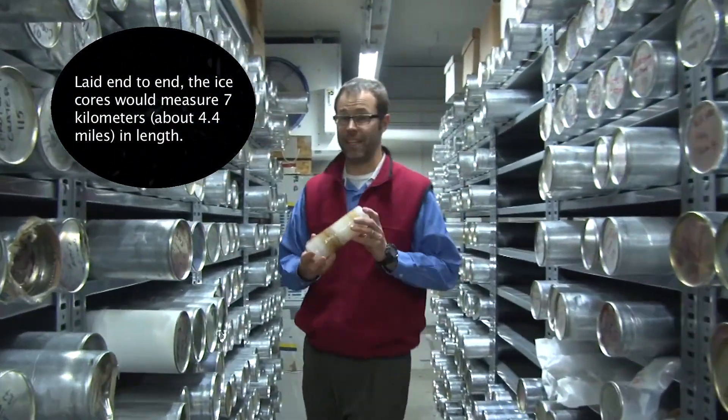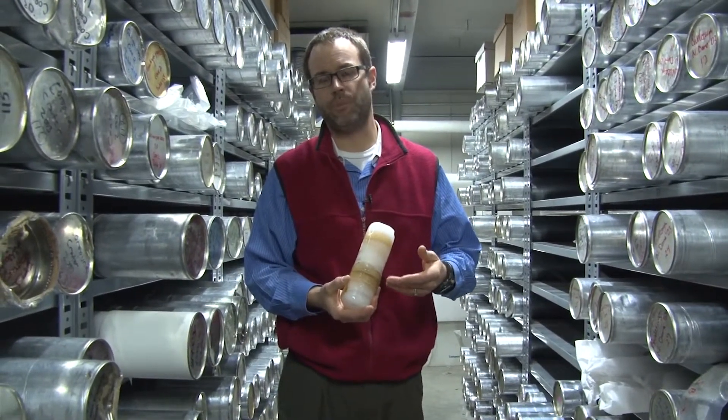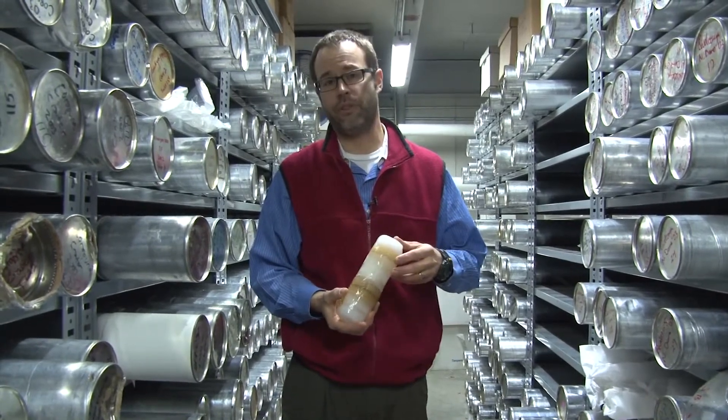An ice core looks something like this. It shows all the layers and helps your students understand how ice cores are used to understand the Earth's past climate and the things we look for in those ice cores.